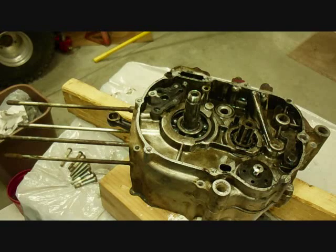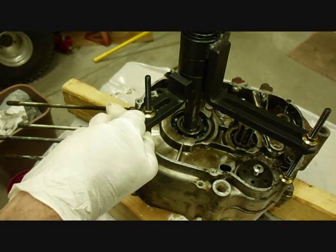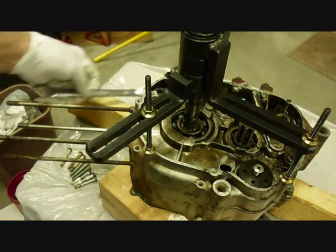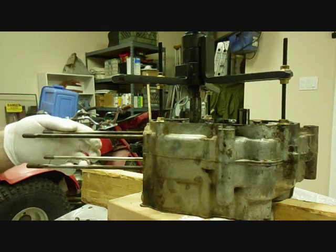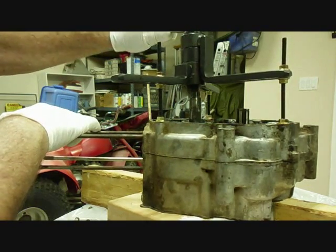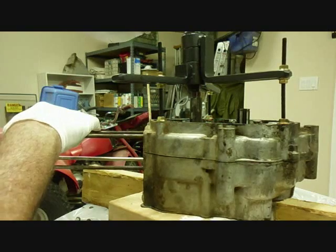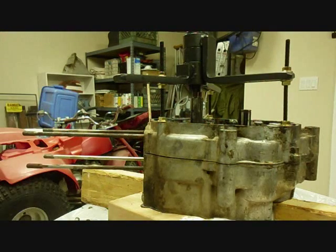Now I'll attach the crankcase splitter that I ordered from eBay. The case splitter is attached, so let's start trying to turn it down. It's splitting, but not really evenly — it's more on one side, so I'm going to re-adjust it.